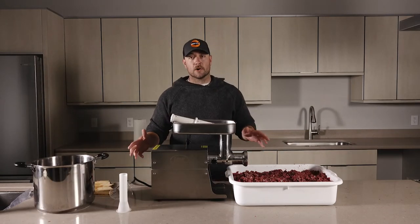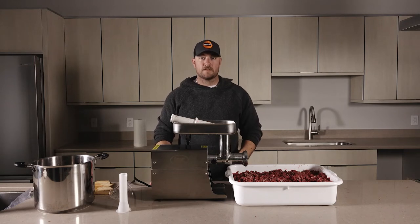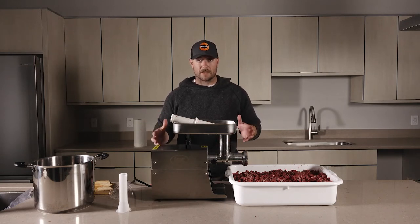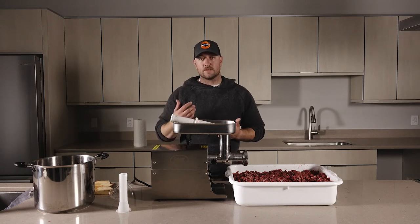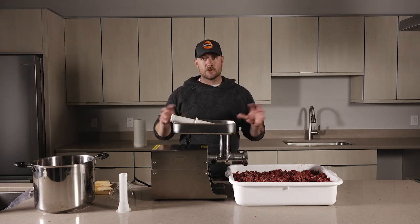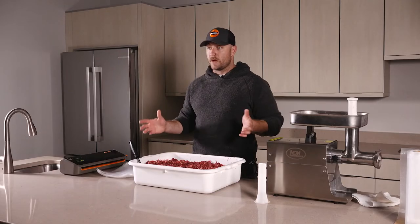Now that we're done grinding all the burger, it's time to package it. Today we're going to vacuum seal this meat. There are many ways to package and store the meat — you can use burger bags, vacuum seal, or saran wrap and butcher paper — but today we'll show you how to vacuum seal that burger.